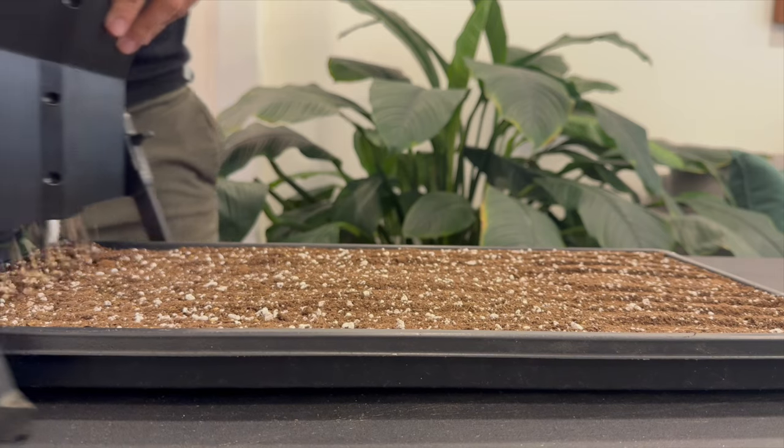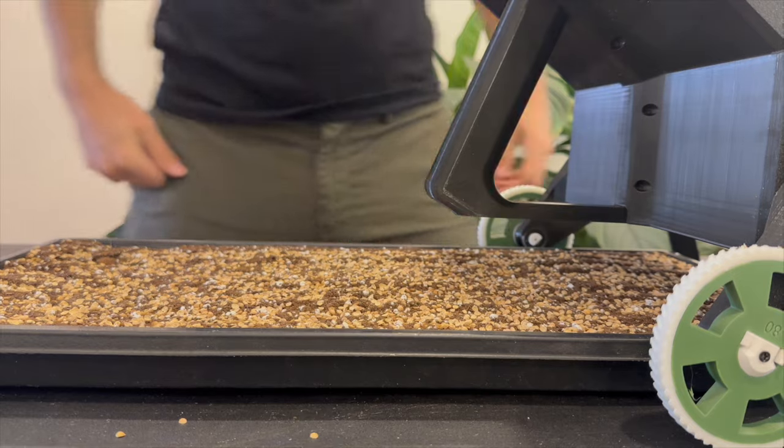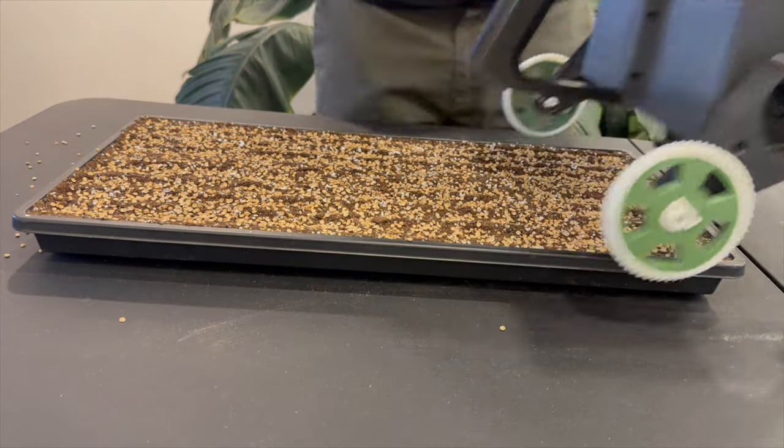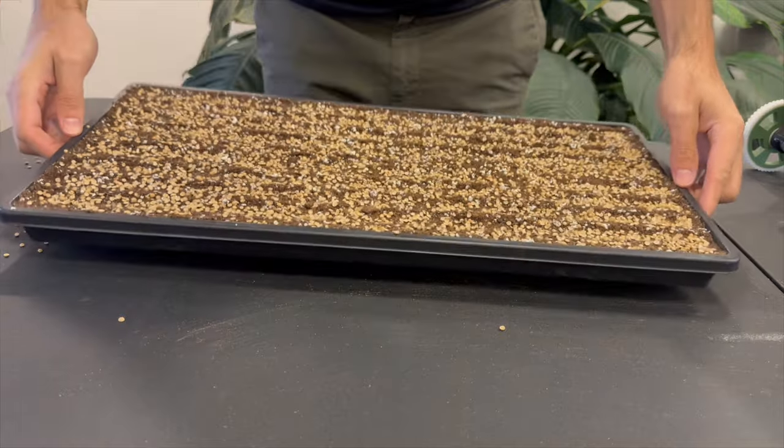Once the soil is mixed, add it to your growing tray. You'll be planting around 20 grams of seed evenly spread over the tray. While you can seed at a higher density, with each extra gram of seed you add, you increase the risk of mold and dampening off, which cilantro is more prone to. Using a tool like the Little Green Seeding Machine can save you time and reduce the risk of disease, as seeds will be perfectly spaced apart compared to hand seeding. This could help you seed at a higher density knowing seeds will be evenly spaced.